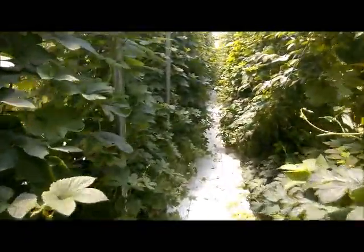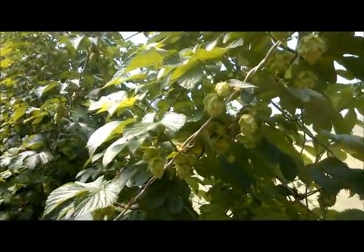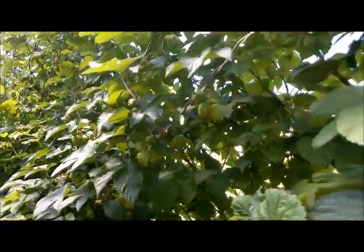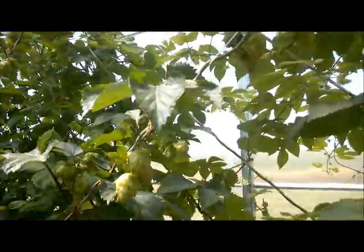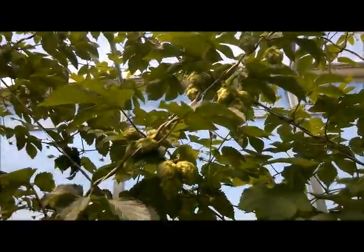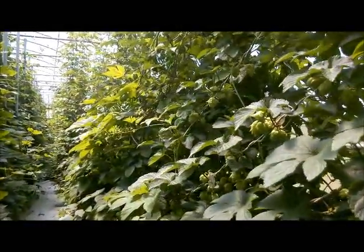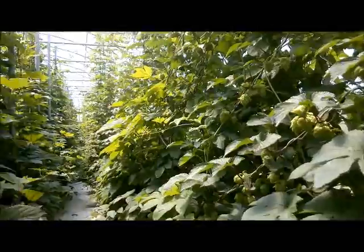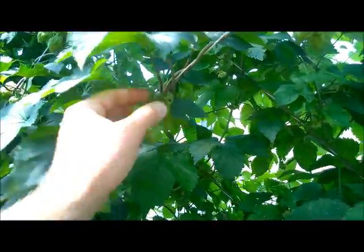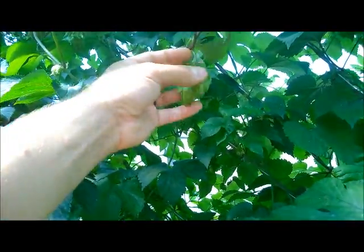Harvesting is really our next big workload at this point, and there's a lot of pruning to do on the bottoms just to keep things nice and keep things off the ground as much as possible. As you can see, the Centennial here on the end is putting cones out as well. Some of these are second year hops and some of these are first year rhizomes, so some of the clusters on the first year aren't nearly as big as you'd get on some of our second year plants.